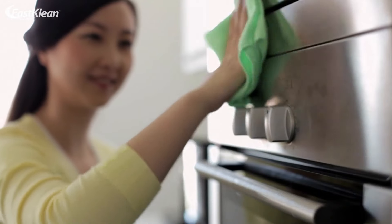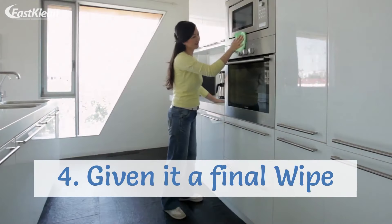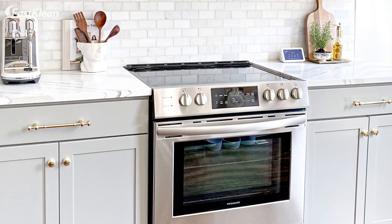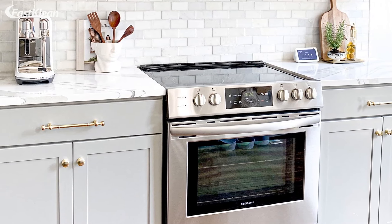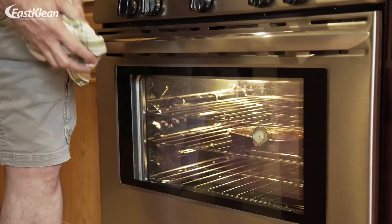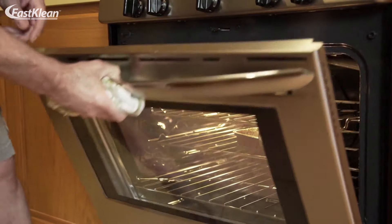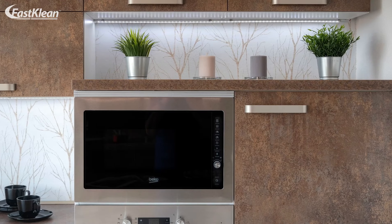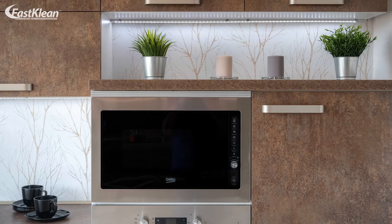Now, you are almost done. 4. Give it a final wipe. Finally, get kitchen paper to polish and dry your oven. After this step, your oven door should be neat, clean and transparent, and you should be able to see through the door. In other words, there should be no grease on the oven door.